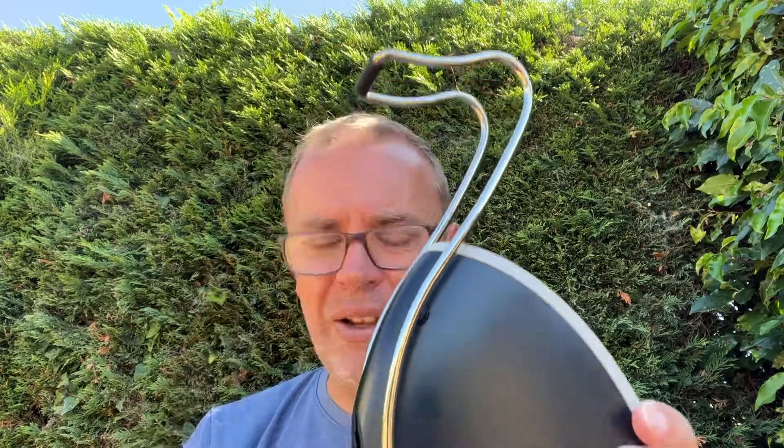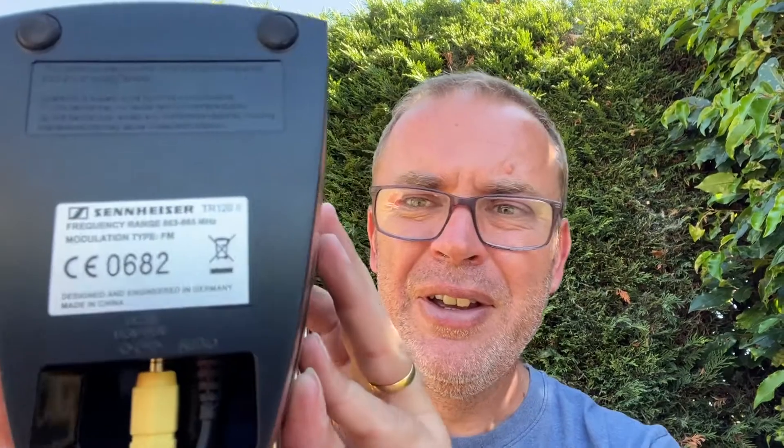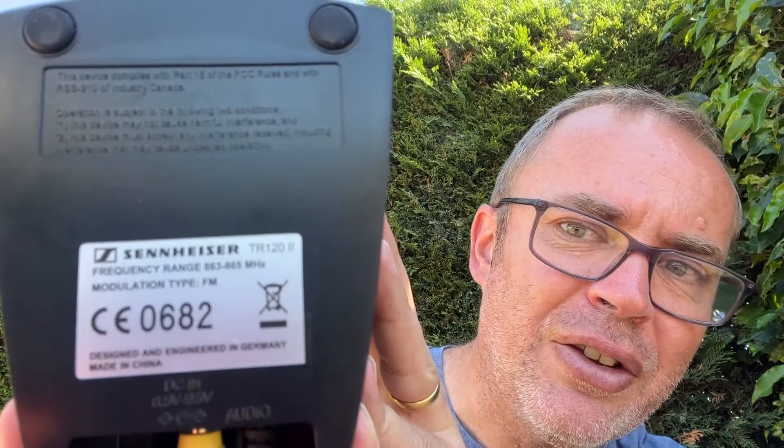It's a charger, but it also acts as a transmitter. If you put this by your TV and your Sennheiser headphones are compatible with this — this is the TR-122 model. It's got a T, an R, 120, and then two lines, which I'd say makes it the second model or Mark II.